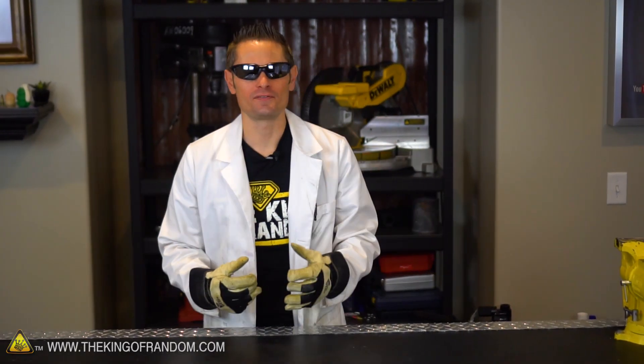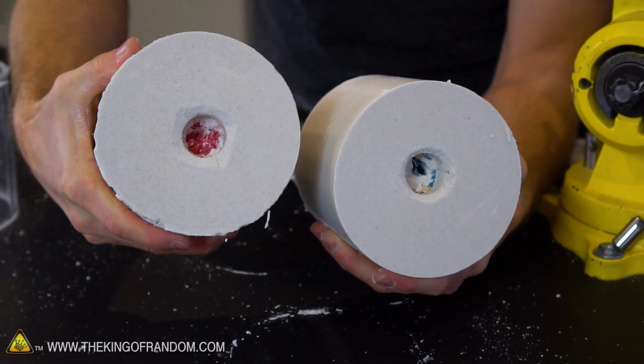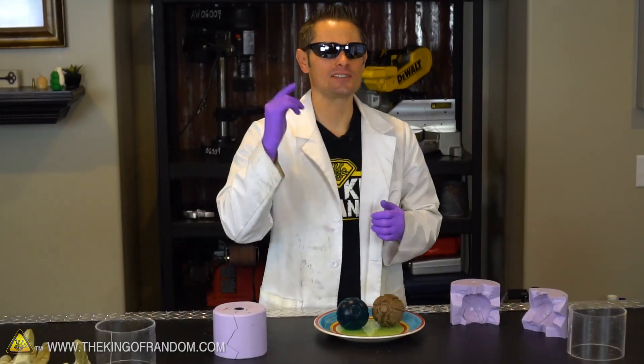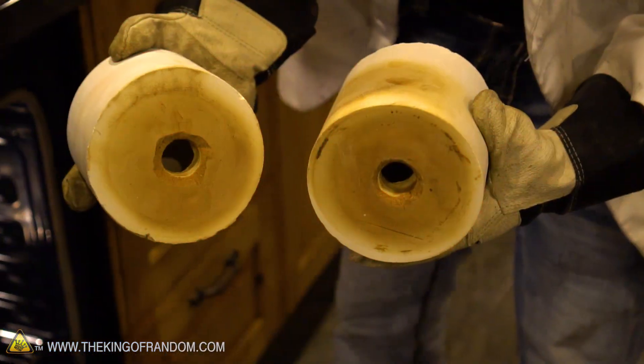Let's jump right in. You remember in the last video we took wax pokeballs and encapsulated them with plaster of paris, then baked those in the oven to melt the wax and leave a cavity where we could pour in molten aluminum. So next item of business — let's get back to the stove, pull out our plaster molds, and see if we can cook up some molten aluminum today.